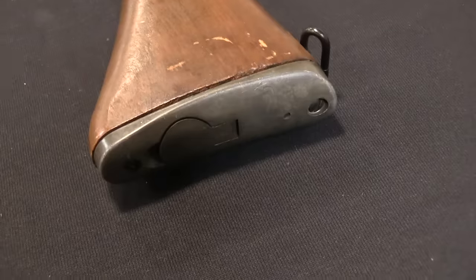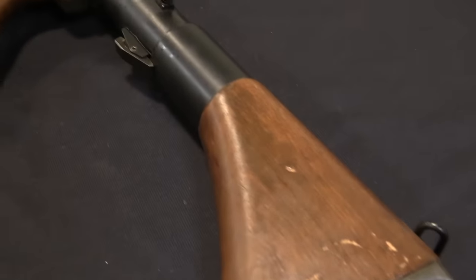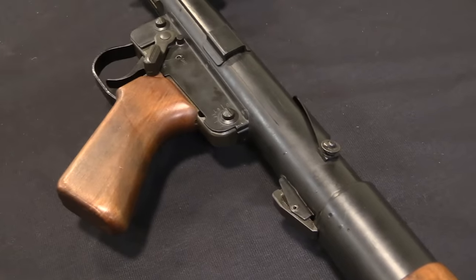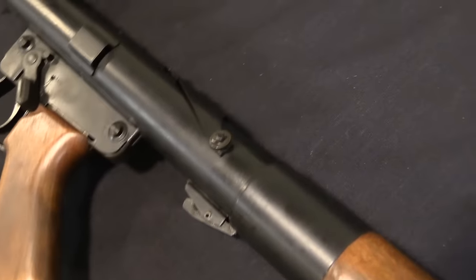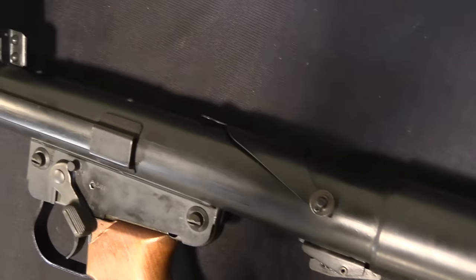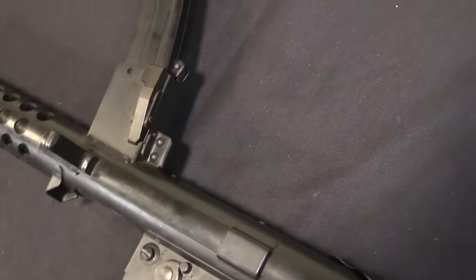They kept the very iconic top-mounted magazine design, and actually adopted a lot of the elements of the Sterling submachine gun. This gun would be produced from 1962 until 1973, and they would make in total about 25,000 of them - really not all that many in the grand scheme of things.